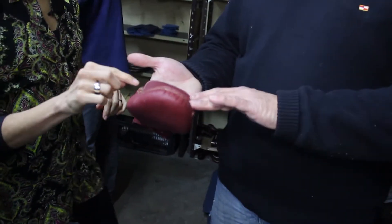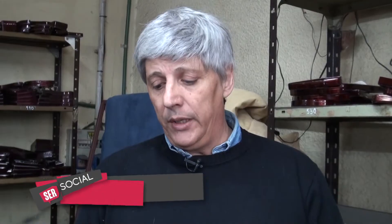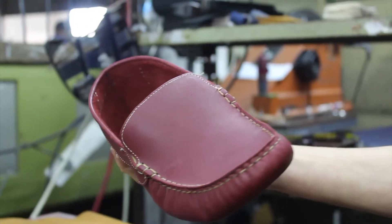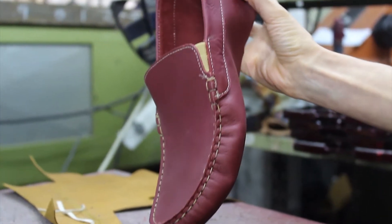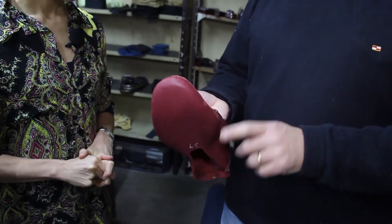Esto sería el copete. El elástico siempre tiene que estar para que ceda un poquito. Este modelo sí; hay modelos acordonados, ya después vamos a ver distintos modelos. Una vez que termina el aparado, vuelve a la fábrica. Todavía falta la costura. Esta costura se hace a mano, es bien artesanal.